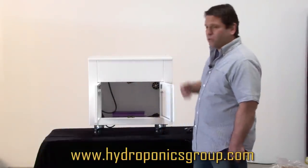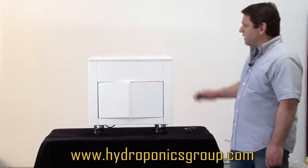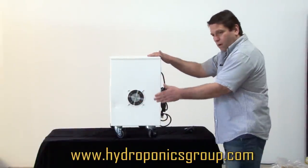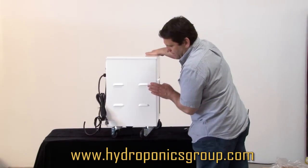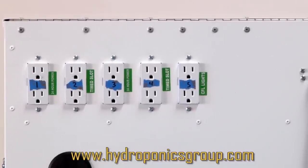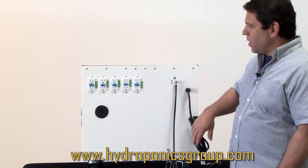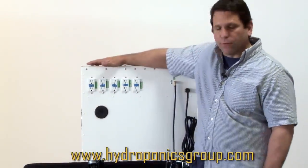You can put up to two ballasts in there. This handcrafted metal Master Control box — here is the fan that will pull air across your ballast keeping it cool, and over here are the vents. Master Control is a technologically advanced system. The beauty of it is it's one plug into your wall, which keeps your grow very neat and professional looking.